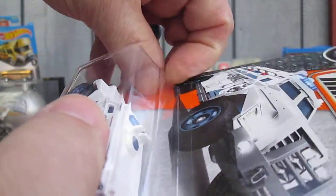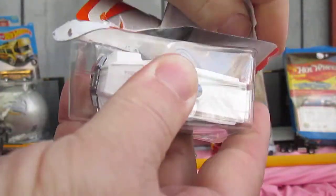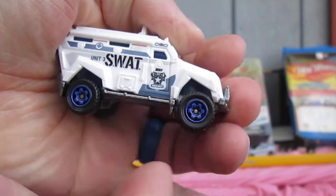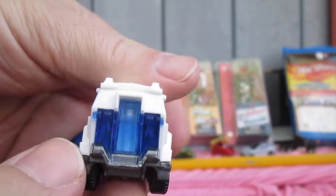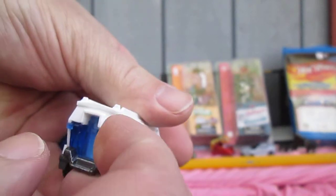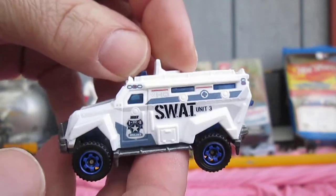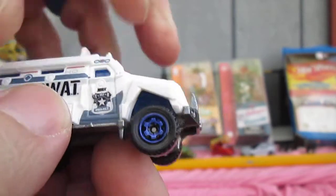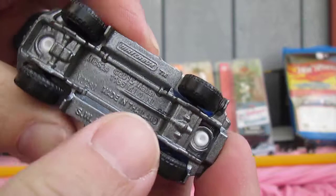Let's see what's metal and what's plastic. Nothing opens there — that would have been cool if that back door opened. All the white is plastic, and the bottom is your die cast.